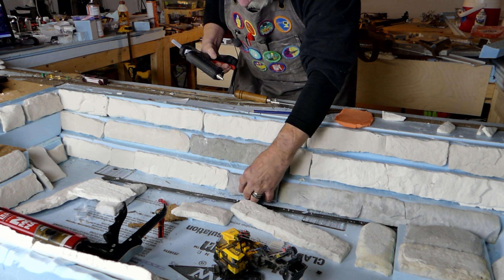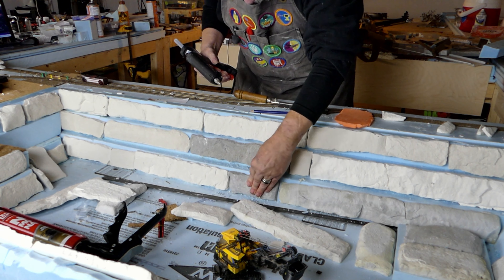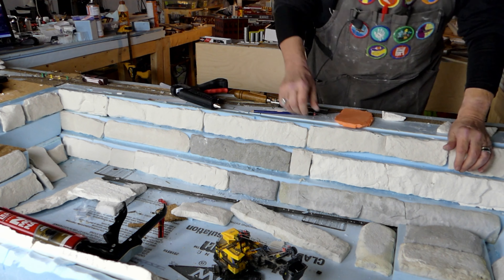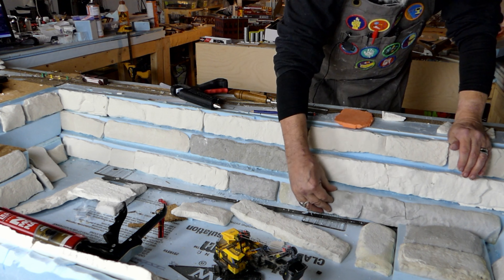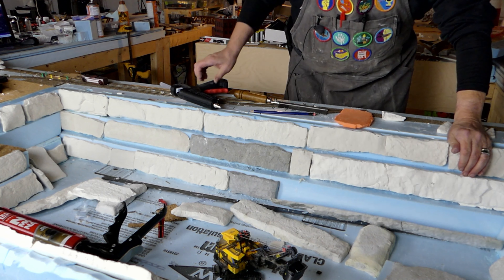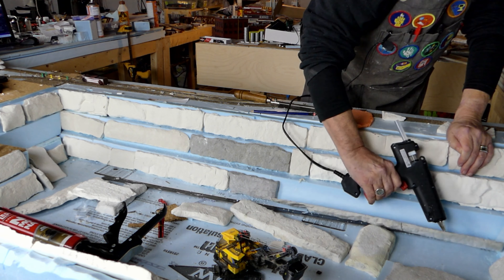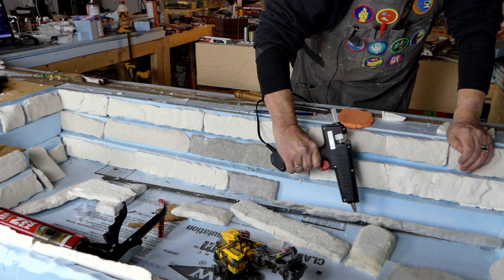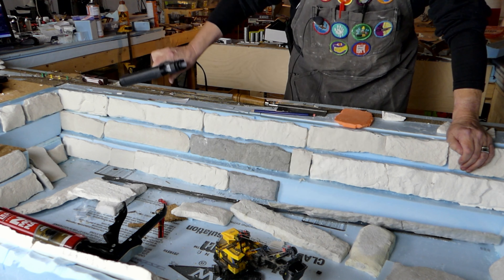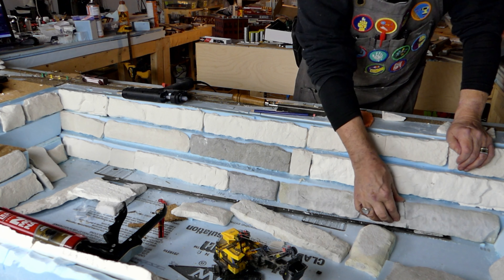I'm putting on a pretty heavy layer of hot glue to make sure it sticks because the backs are not 100% flat. I don't want to put the glue on the foam itself because it might melt into the foam before it does any sticking. This one didn't need to be cut — it fits nice and snug right there.